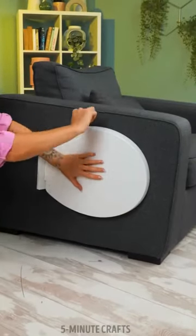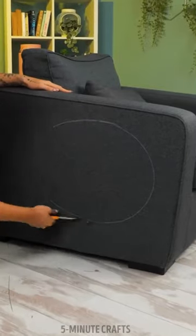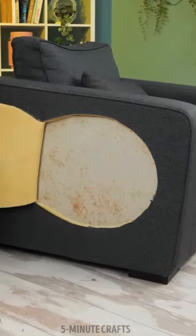What on earth is this woman doing to her armchair? Is a toilet seat really a good mold for something? Well, let's just watch and see how this project unfolds.